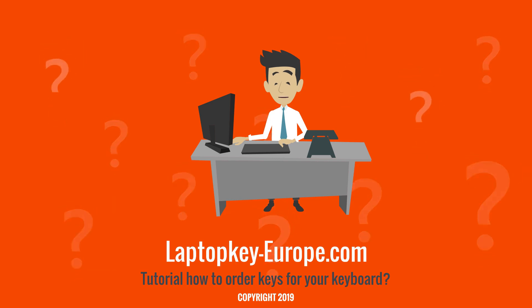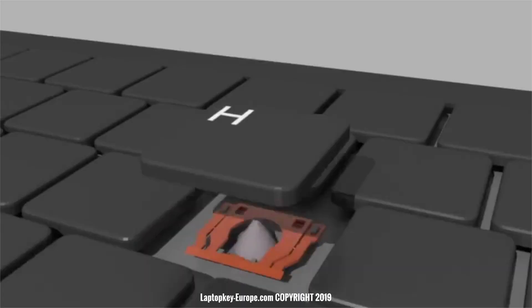All keyboard keys have a hinge. It is generally in the form of two plastic parts which allow the key to be fixed on the keyboard.